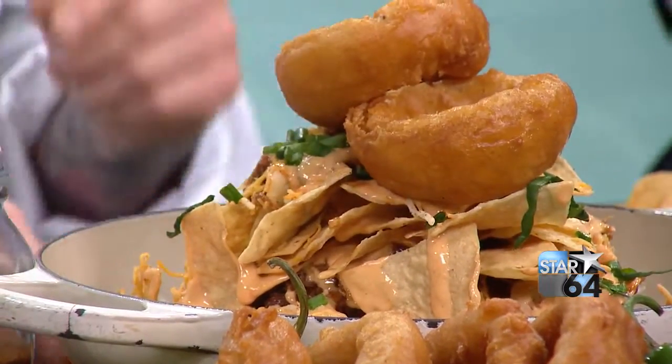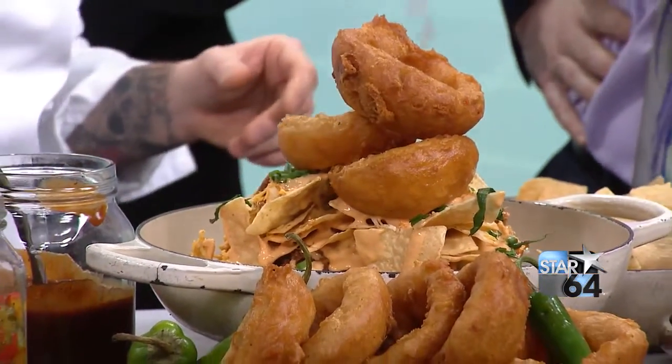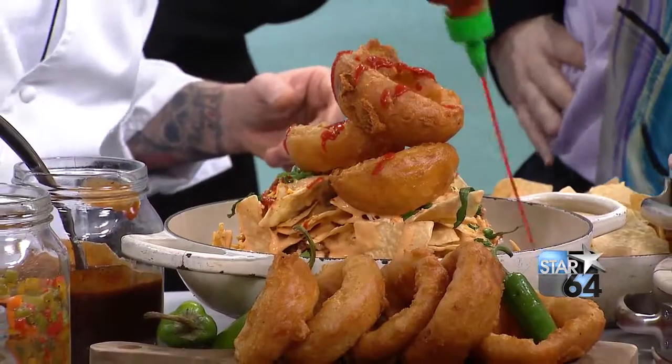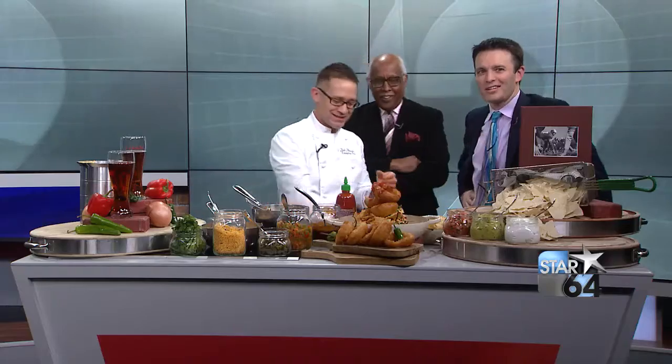We're going to top it with some beautiful fried onion rings. It lifted and it separated — look at it, it's like a miracle! Just like a painter with the canvas. Isn't it beautiful? It is beautiful.